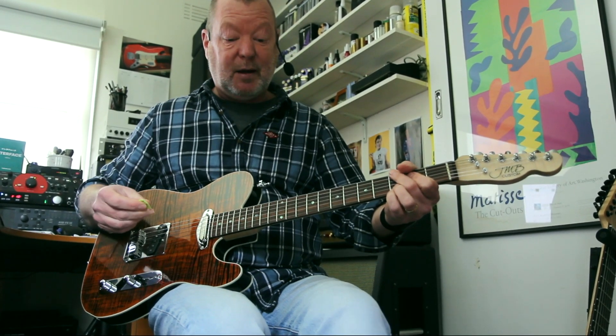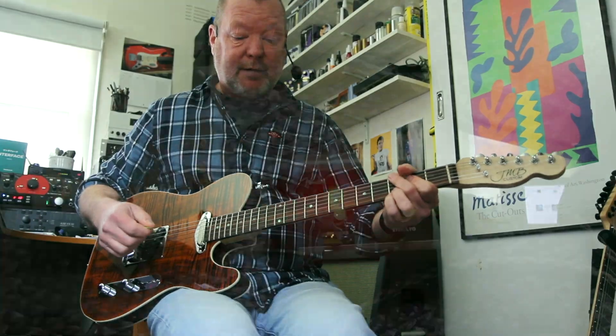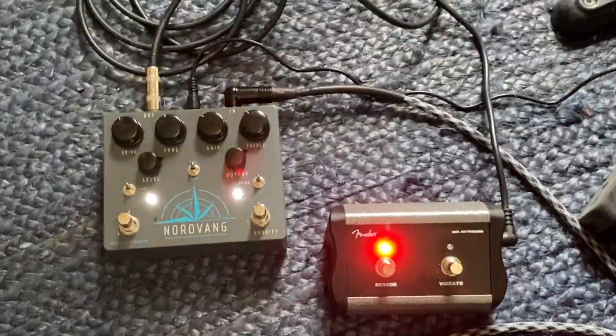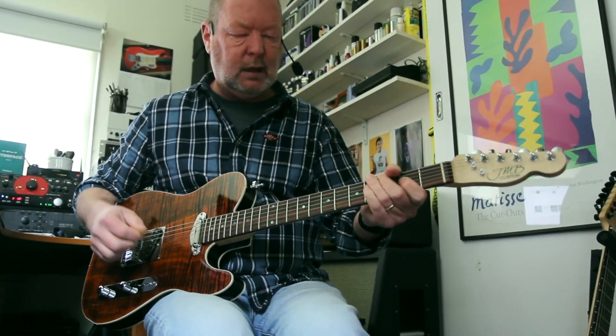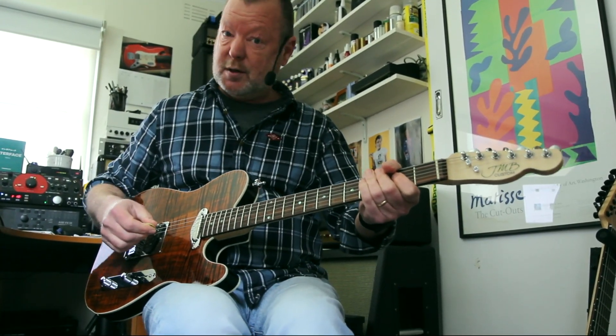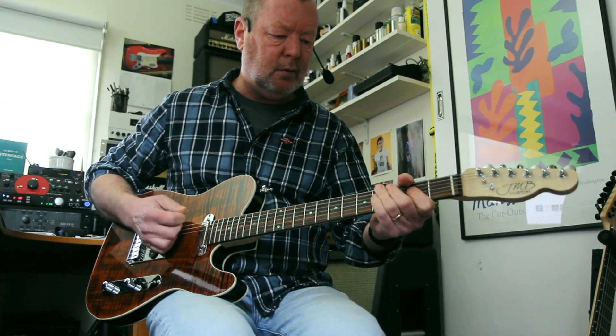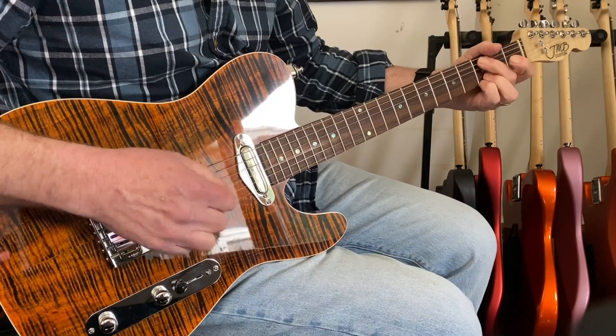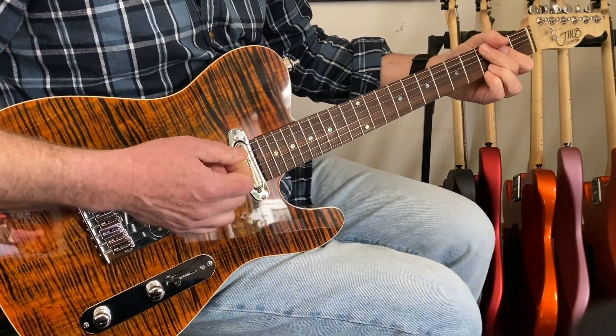Classic tone. And at my feet I've got the Nordvang Gravity, which has a TS-10 style drive and a Klon style drive.